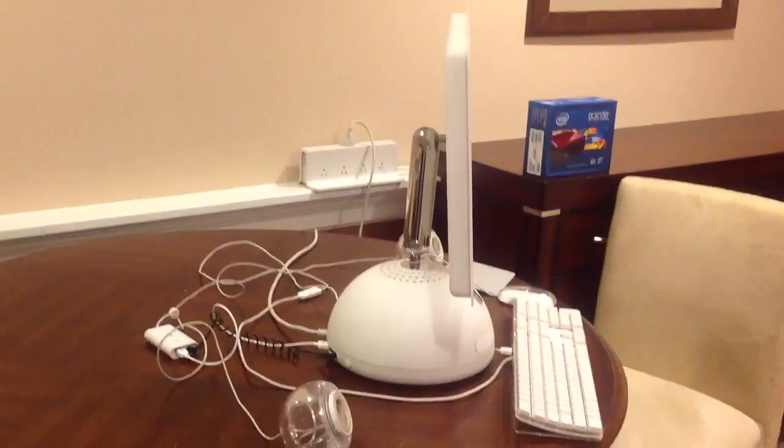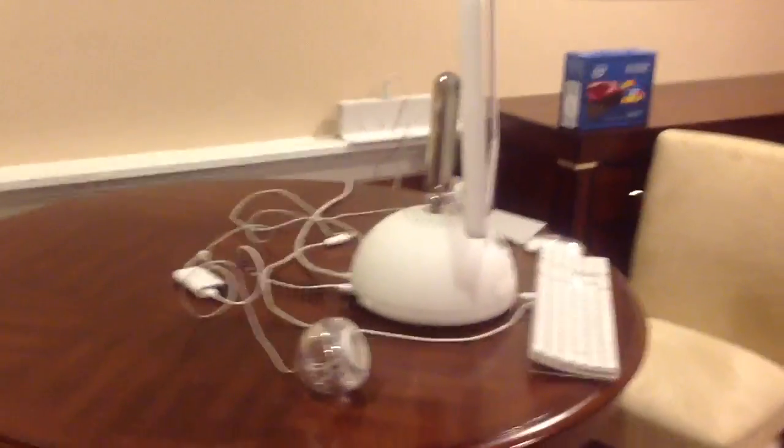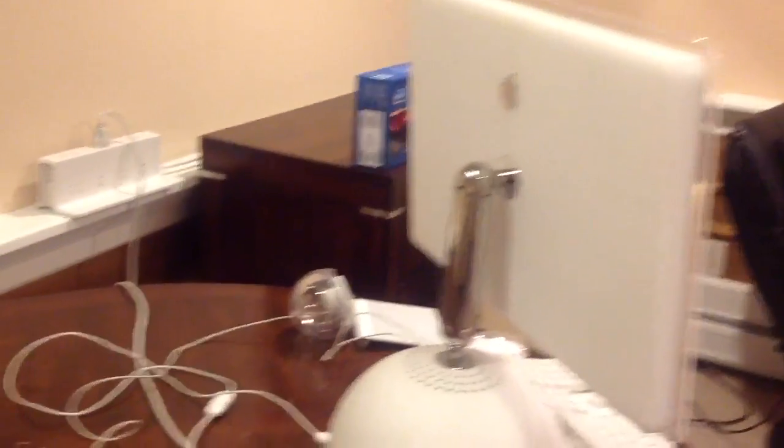It made for a much more attractive computer, but makes the mod that much more difficult. You see the dome and the neck, and the logo on the back.